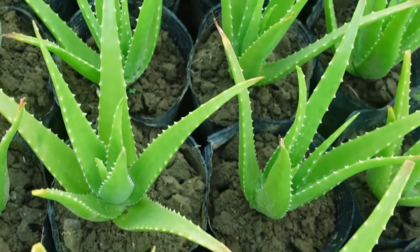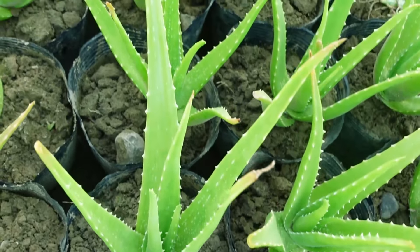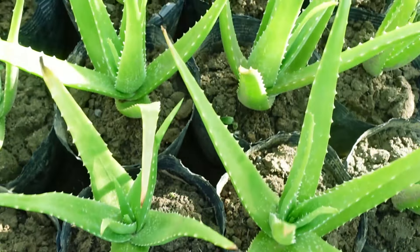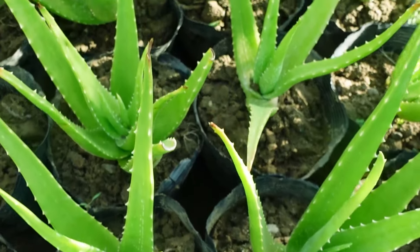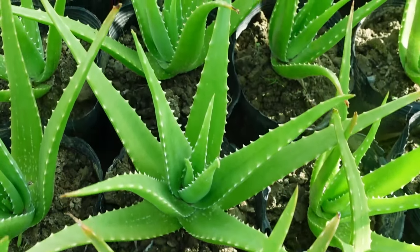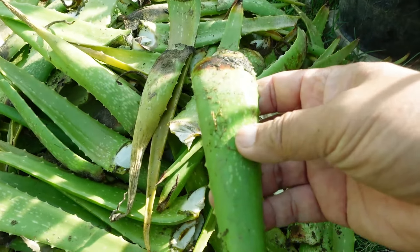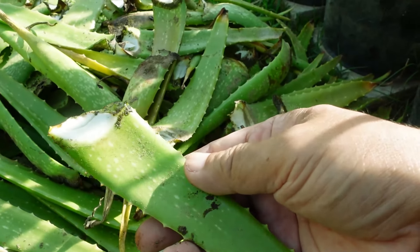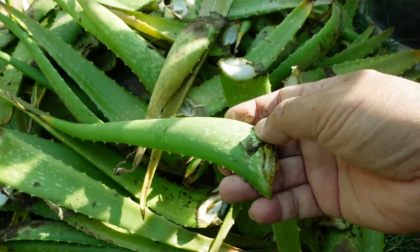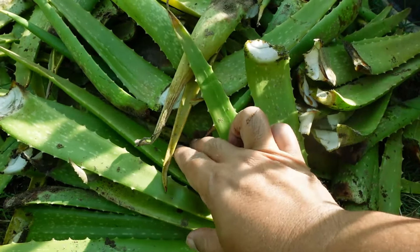These are the plants that I weeded out and some of their leaves were cut away. And these are the leaves that I removed. These are not just dried leaves — most of them are healthy with a considerable amount of gel already. Even leaves that are smaller than this have enough gel that you can use.